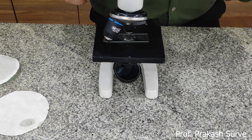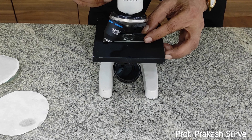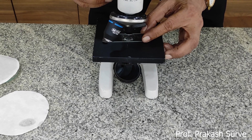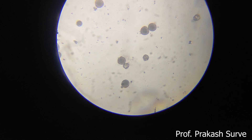This will be observed under a compound microscope under 10x power. Hold the slide properly with the help of the clip, adjust the distance between the slide and the objective lens — first get the rough adjustment, then use the fine adjustment to get a clear view of the pollen grain. Now look through the eyepiece.